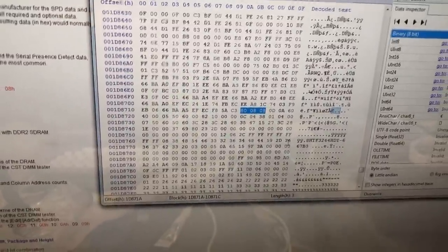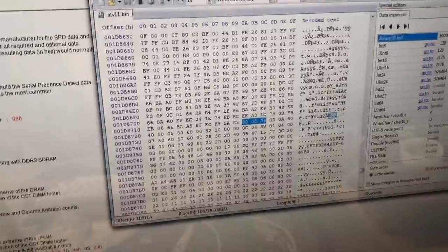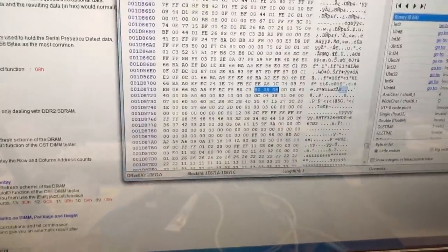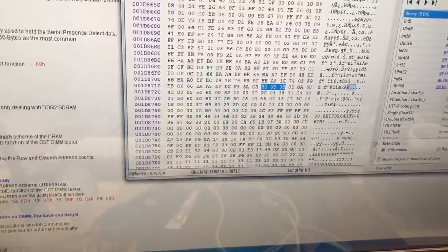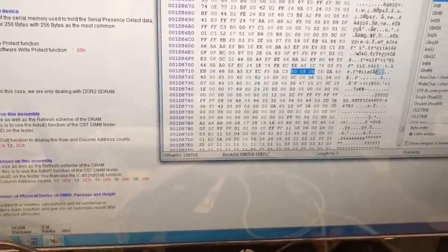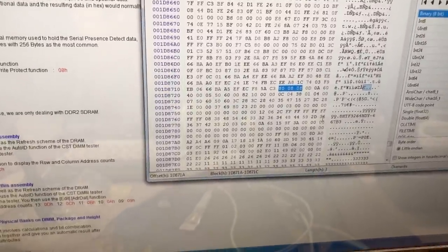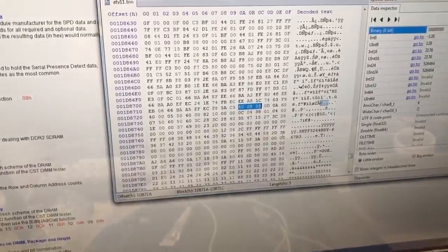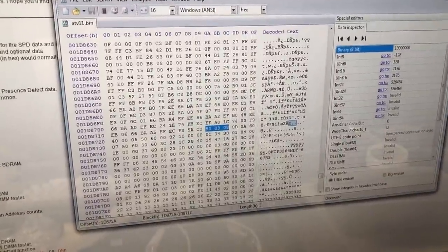I can't use SODIMM SPD data because there are no SODIMMs with only 4 chips in this size that I was able to find, and I don't even have a SODIMM at all to reference. So I'm going to have to go off the datasheet for the chips I installed as well as the board configuration to set the data accordingly. I'll get a copy of SPD Tool, extract this 256 bytes of data to a file, and edit the data from there.